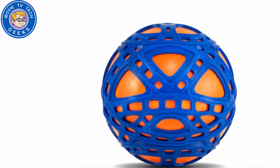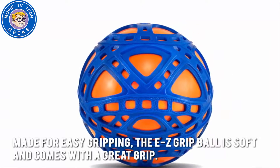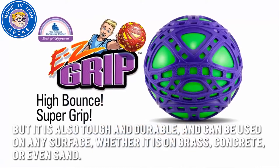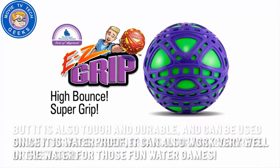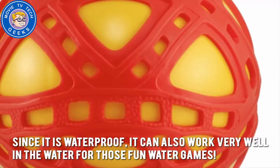Now let's have a look at some of the main positive and negative aspects. Made for easy gripping, the Easy Grip Ball is soft and comes with a great grip. But it is also tough and durable, and can be used on any surface, whether it's grass, concrete, or even sand. Since it is waterproof, it can also work very well in the water for those fun water games.